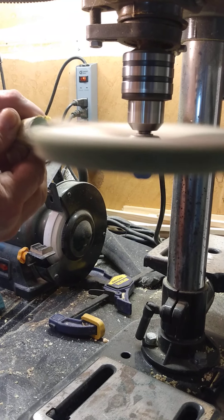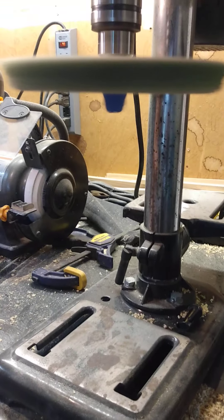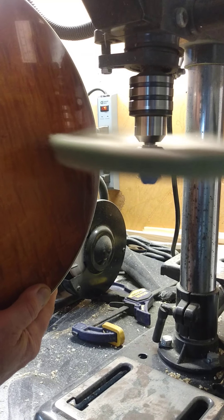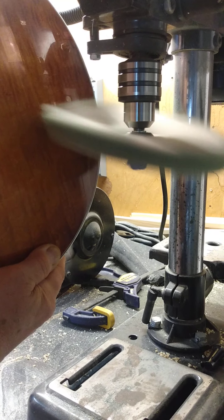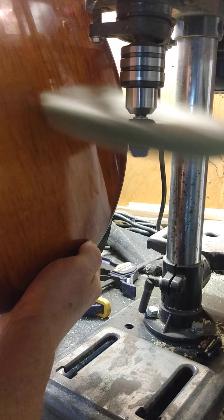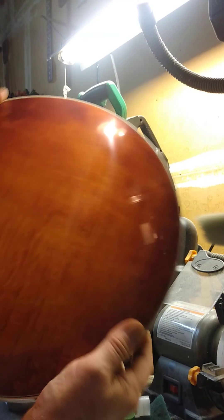I'll put a little compound on here — it's much cheaper than a real buffing wheel. I will just start at one end so I know where I'm at, and just go really nice and slowly and work my way, getting every little part of it. You can even see right there how much shinier it's gotten already, from there to there.